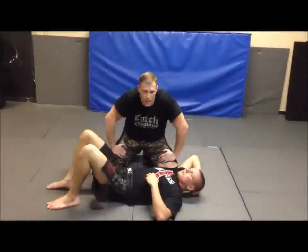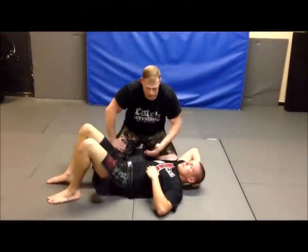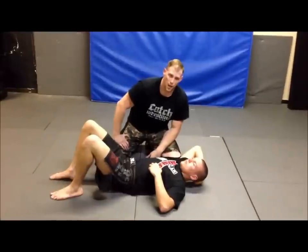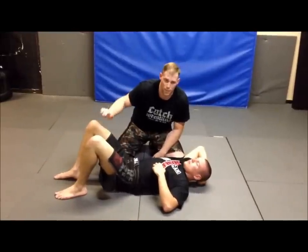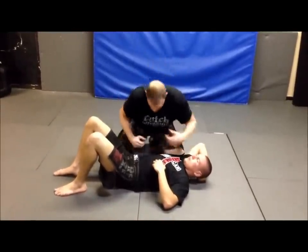Hey everyone, I'm here with Jack again. Today we're going to work a little stuffing the re-guard. So, you've got a guy on your back — let's say you've got him taken down, he keeps doing this re-guard, he's driving you crazy, he's trying to re-guard getting that knee inside. And a lot of times he gets it — this is the only way for you to shut that down.